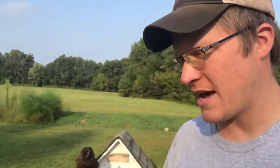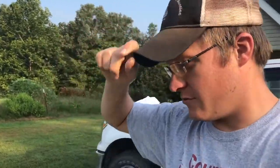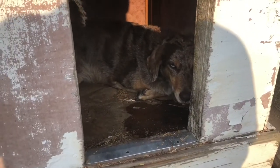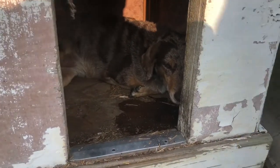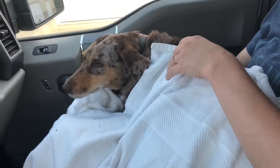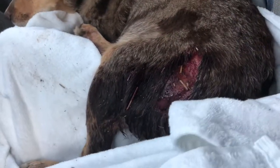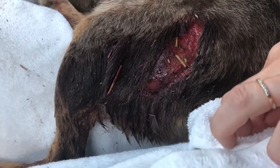Alright, so Ginger came back. Came back out here about 3 in the morning and now she's back in her dog house and she's gotten a little sick, but she is doing better than what we were thinking she would have been. She has a pretty good gash on her hind leg. Alright, we got her loaded up in the truck. She's got a pretty bad-looking gash on her hip here.